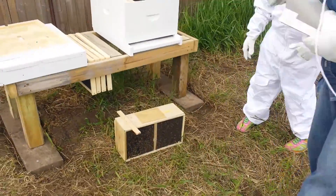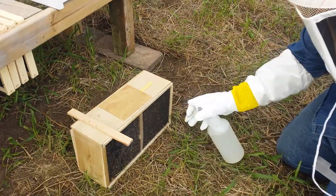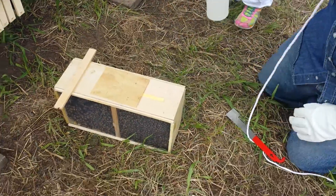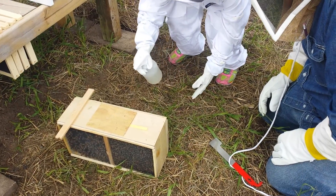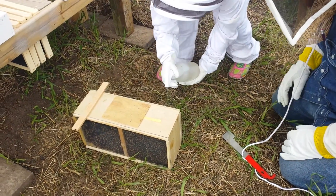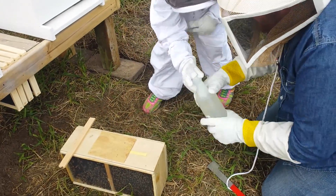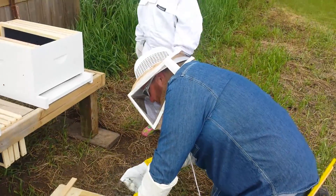Alright, first thing that we're going to do is give them some sugar water. You want to do it, Prudy? No. Alright, you can spray this side. About to give up. There you go.